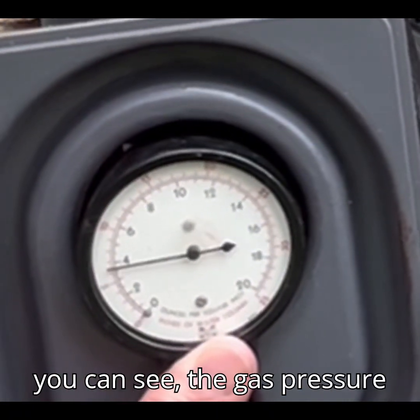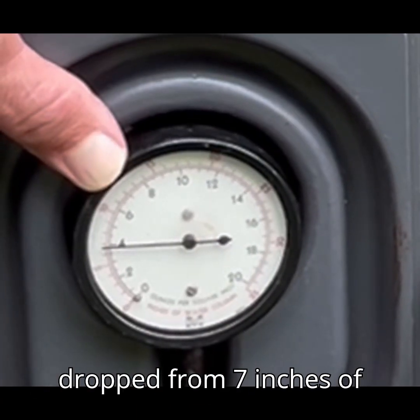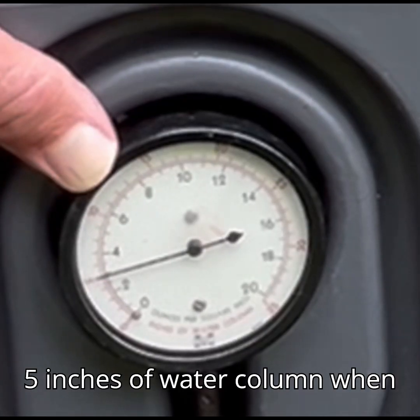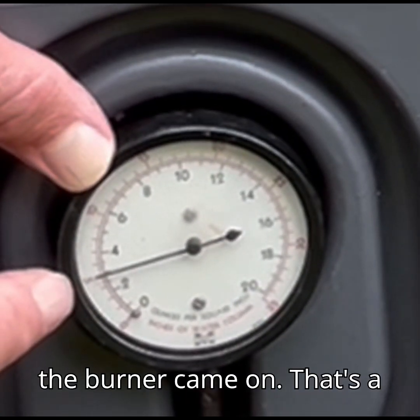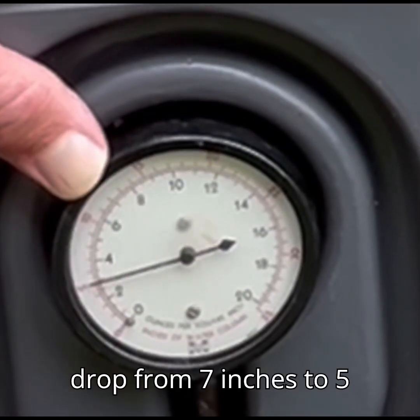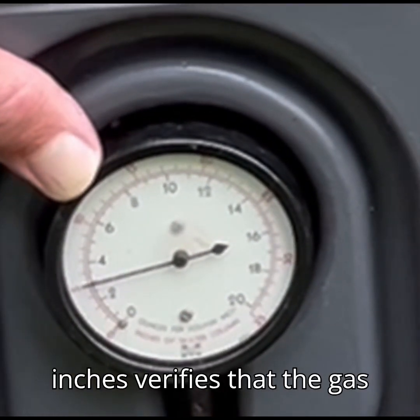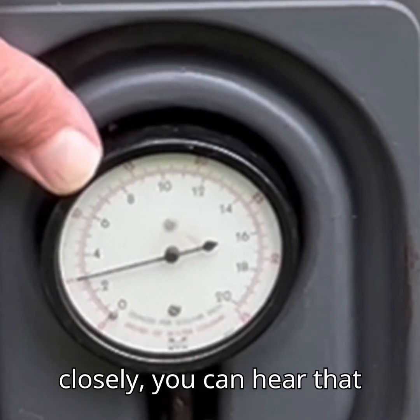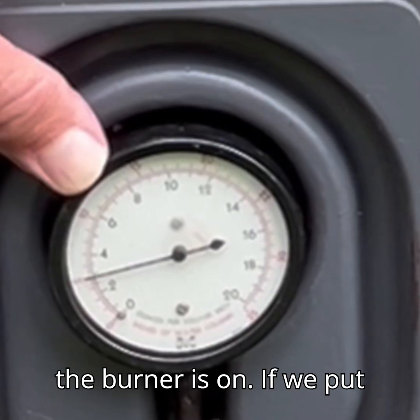As you can see, the gas pressure dropped from 7 inches of water column to right around 5 inches of water column when the burner came on. That is a gas pressure drop that would be considered normal. The drop from 7 inches to 5 inches verifies that the gas valve did open. If you listen closely you can hear that the burner is on.